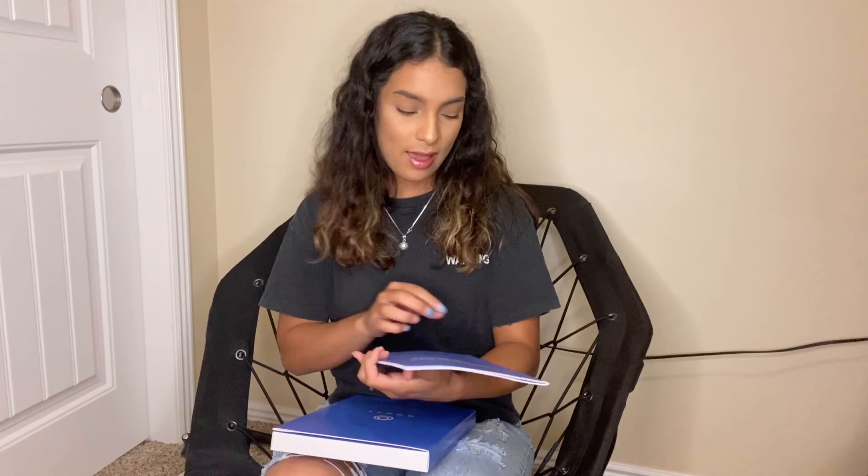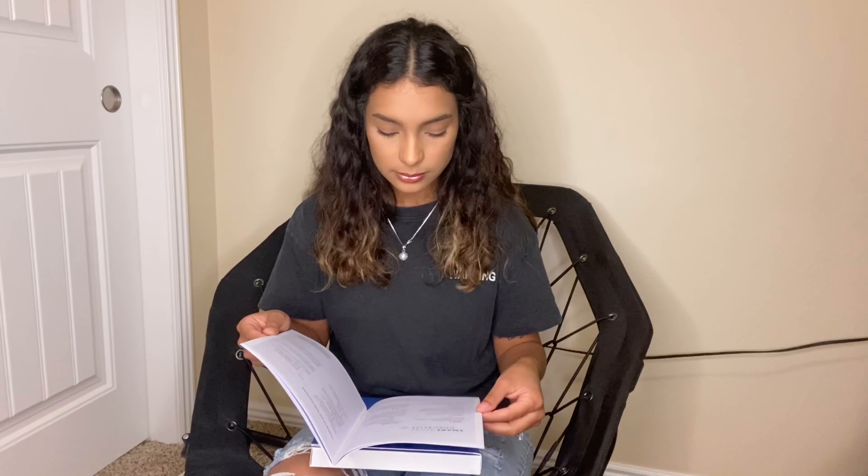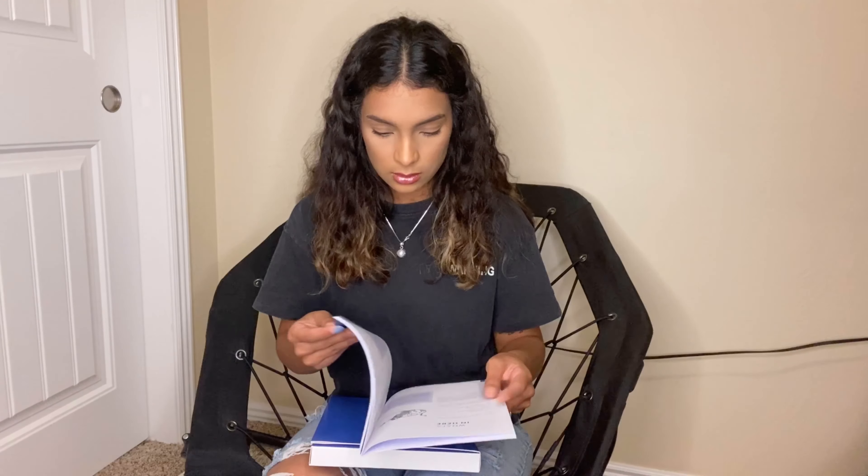So last but not least we have the Smart Start Workbook. I've actually already begun doing this — there are videos on your My Monet account that you can watch, and it just gives you an insight and allows you to deeply think on why you want to do this and why you want to be part of the company. It keeps you accountable on the whys of doing this. I'm probably just going to transfer all the information I've already written down onto this one and keep track of it that way.